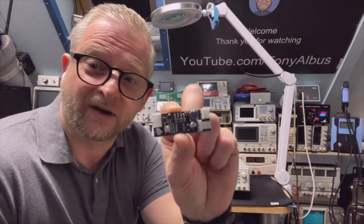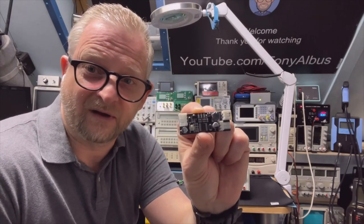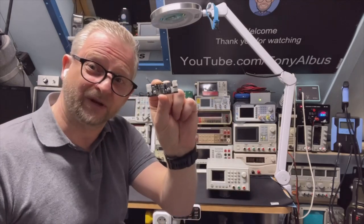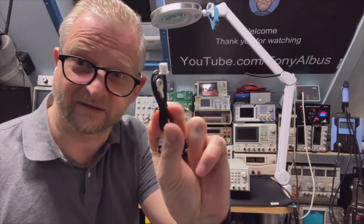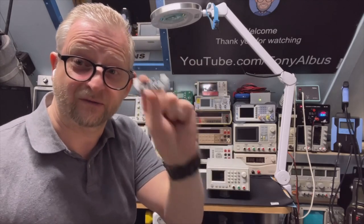But better for this — and that's what I'm going to do today — is a PWM controller. I think these are also one-and-a-half to two dollars. You put this in between your fan and the supply, and it has a temperature sensor. You can get them for 5V and 12V — this one is 12V.